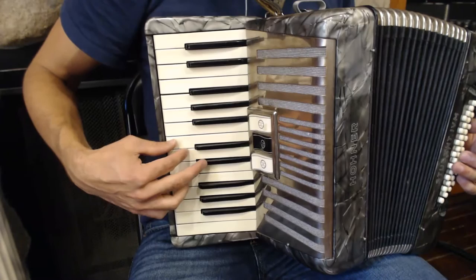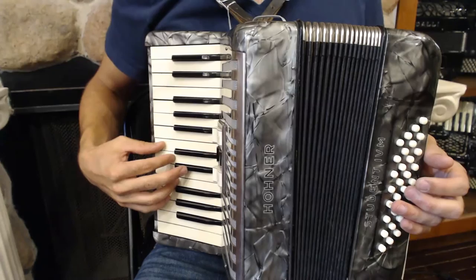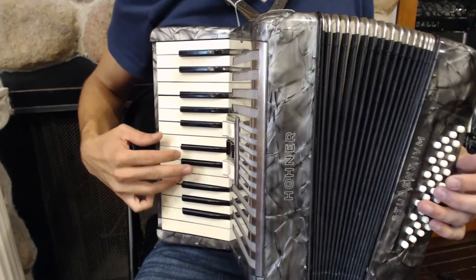The last part of the phrase features a crossover, where we're going to take our index finger and cross over C to play the B. Notice in the B section, we use a B natural, which is our harmonic minor scale.